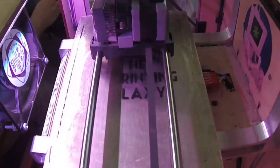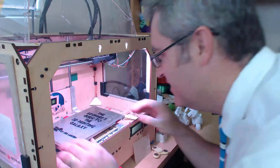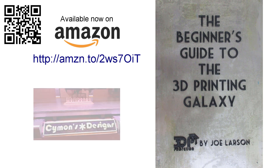Do you want to know more about 3D printing but don't know where to start? Or did you buy a 3D printer but need some help getting it going? Don't panic — the Beginner's Guide to the 3D Printing Galaxy is here for you. Buy it on Amazon.